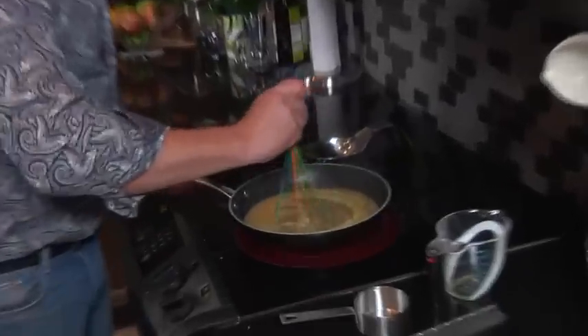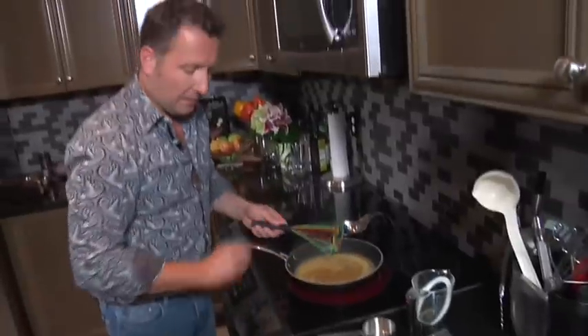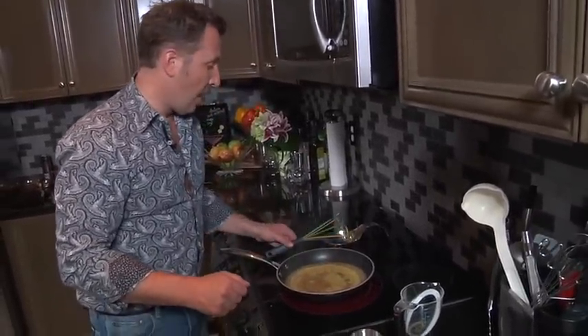We've got this on high, it's starting to boil up. I'm gonna whisk it again and turn it down to medium, and let that reduce by about a quarter. We're gonna have an amazing sauce — take about 15 minutes.